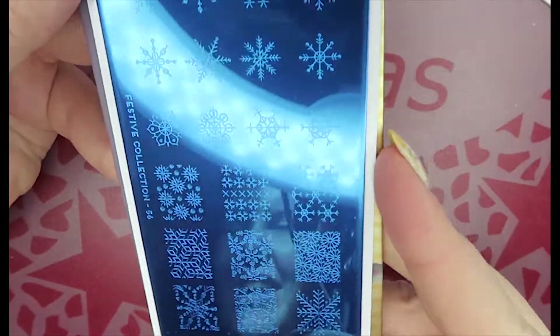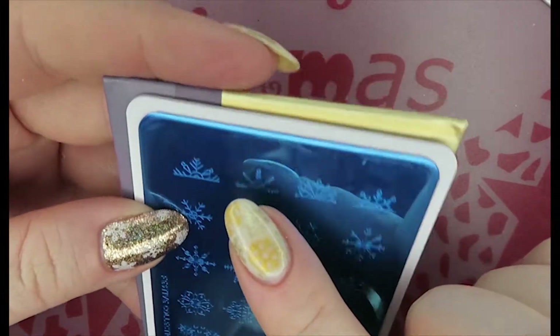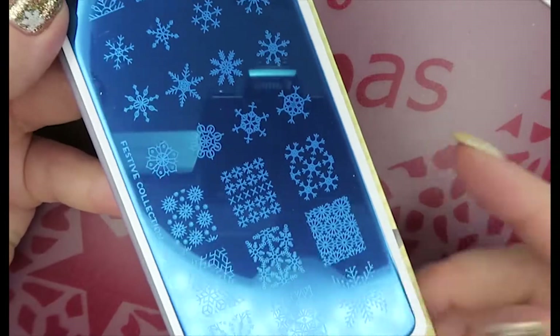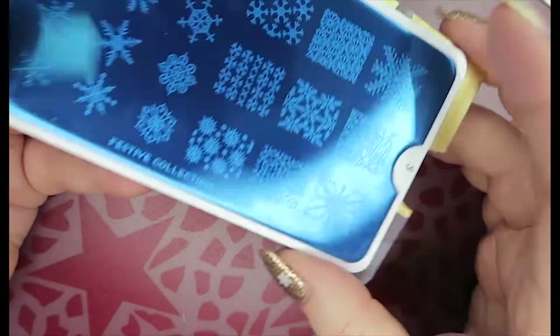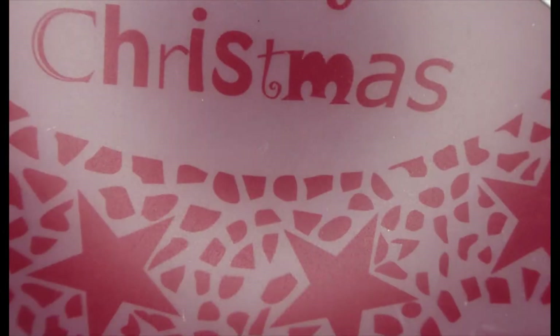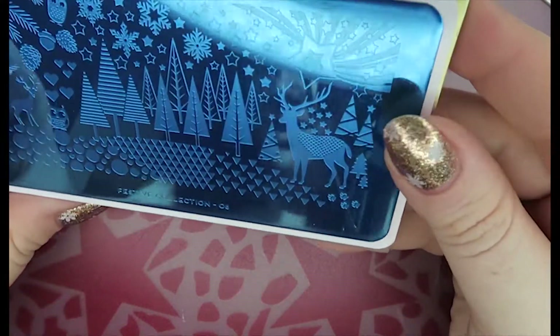Number 56 — I hummed and hawed about this one but I do have quite a lot of snowflake motifs now. I like the half moon effect on it, but I can recreate that with the one I already have. So I'll pass this one on as well — it'll go in a giveaway or to a friend.